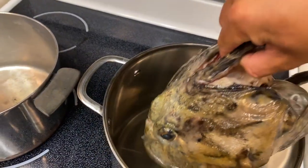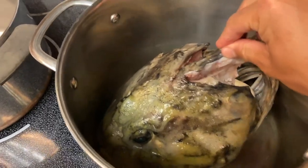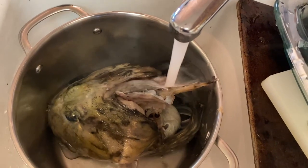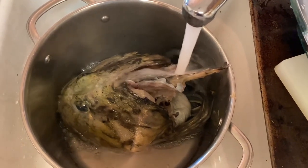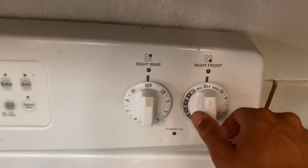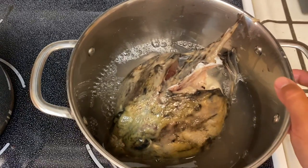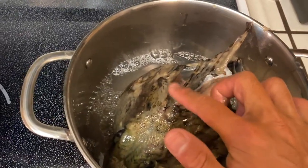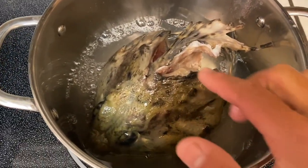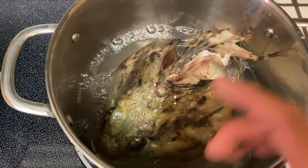We're going to make the fish stock here, so we're just going to drop that whole head right into the pot like that and cover that with water. Alright, just going to turn that on boil. We'll let that boil. So this is going to be the fish stock. We're just going to basically boil this down so that all those juices from inside that head, all the flavoring, will go into this water which we're going to be using as the broth for this soup.